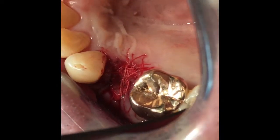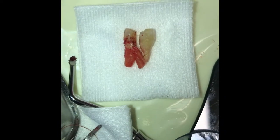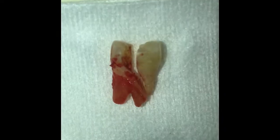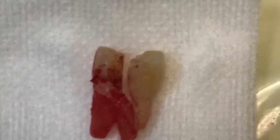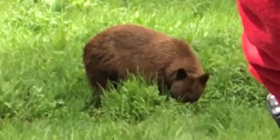The patient is ready to go home. Here's the picture of the fractured tooth — it split right in the middle and went toward the buccal plate.